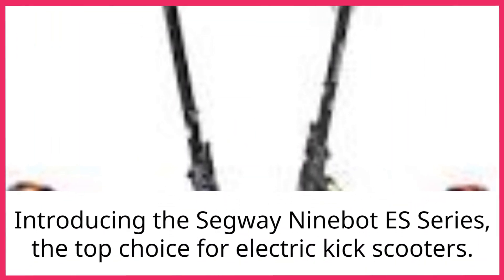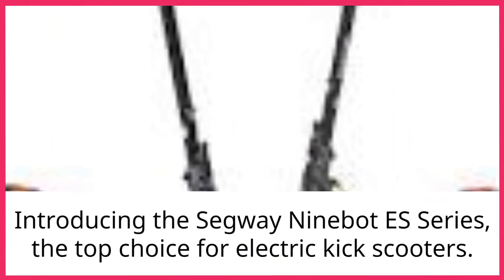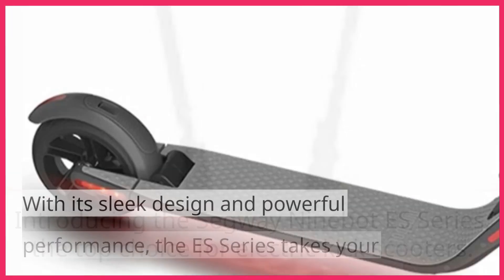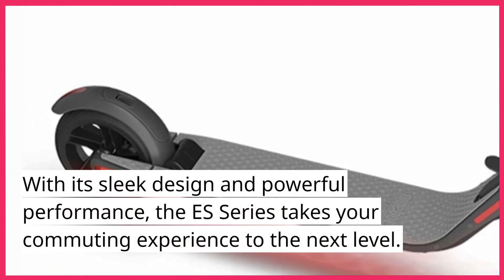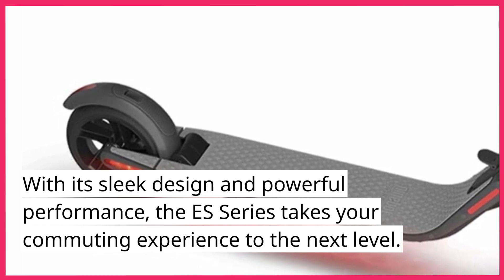Introducing the Segway Ninebot ES Series, the top choice for electric kick scooters. With its sleek design and powerful performance, the ES Series takes your commuting experience to the next level.